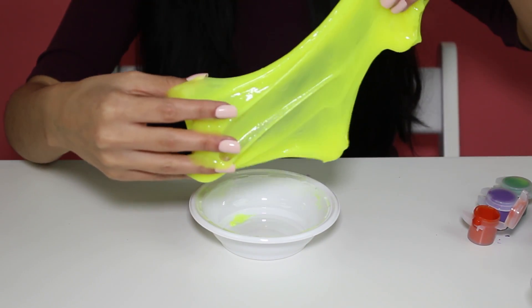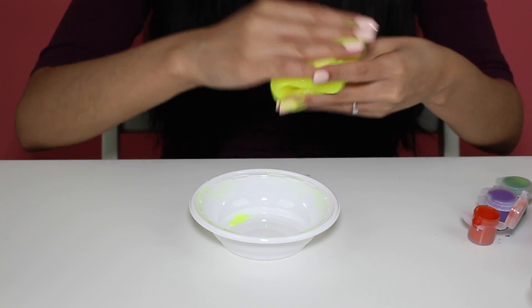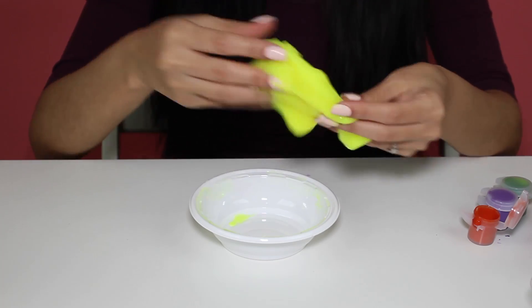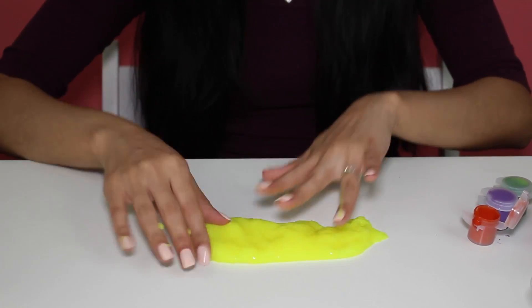Look at that — my slime has never been like this. And it's not sticky, it's just super smooth. Right now it's super warm because I used warm water, so that is why it's turned yellow. Let me get this off my hands — I got it on me.